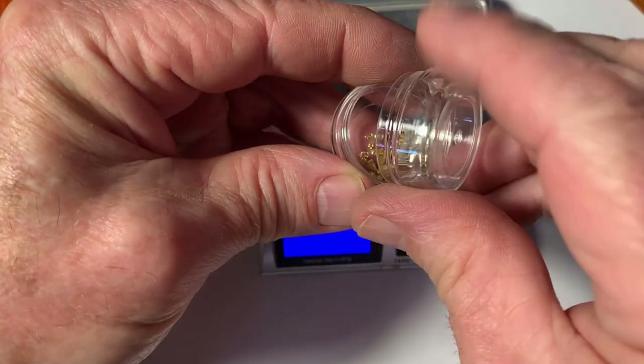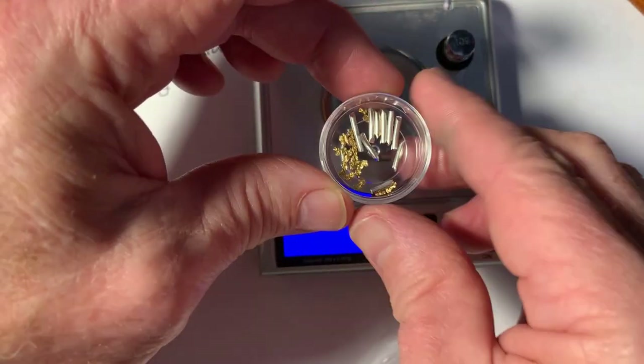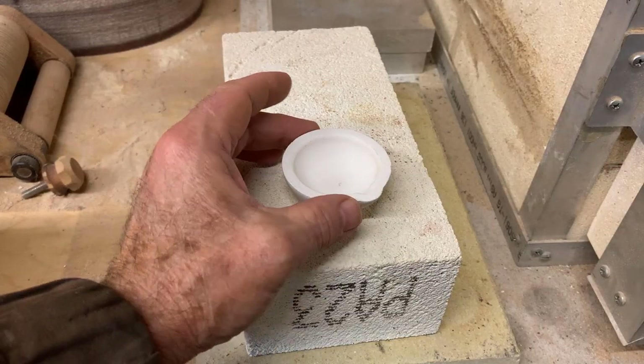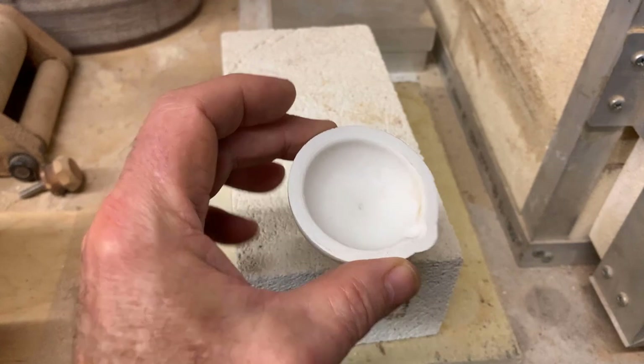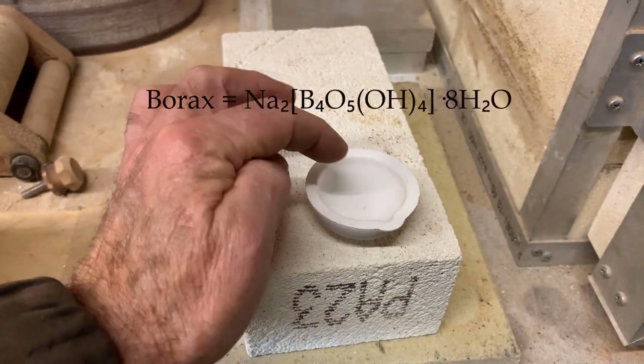Together, that's what I want to melt. The first step is to prepare a melt dish. This is right out of the box — it's a refractory, probably pure silica melt dish. I need to coat this with borax.